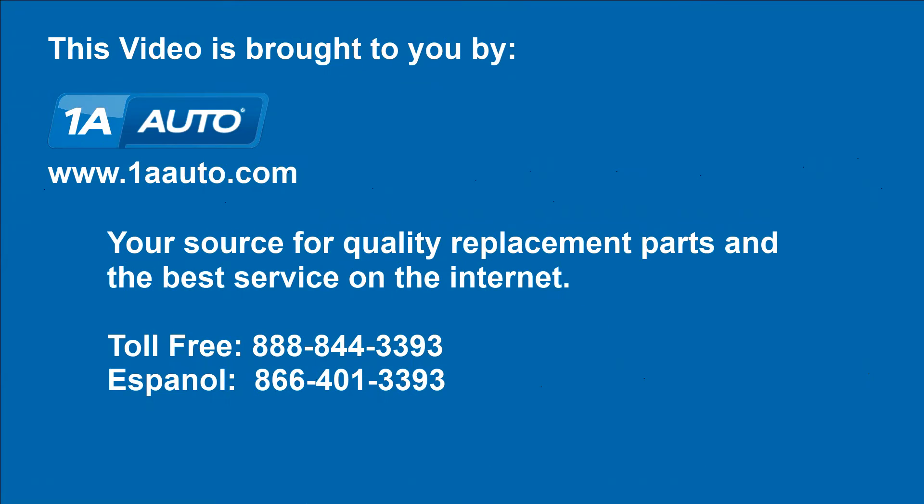We hope this video helps you out. Brought to you by 1AAuto.com, your source for quality replacement parts and the best service on the Internet. Please feel free to call us toll-free, 888-844-3393. We're the company that's here for you on the Internet and in person.